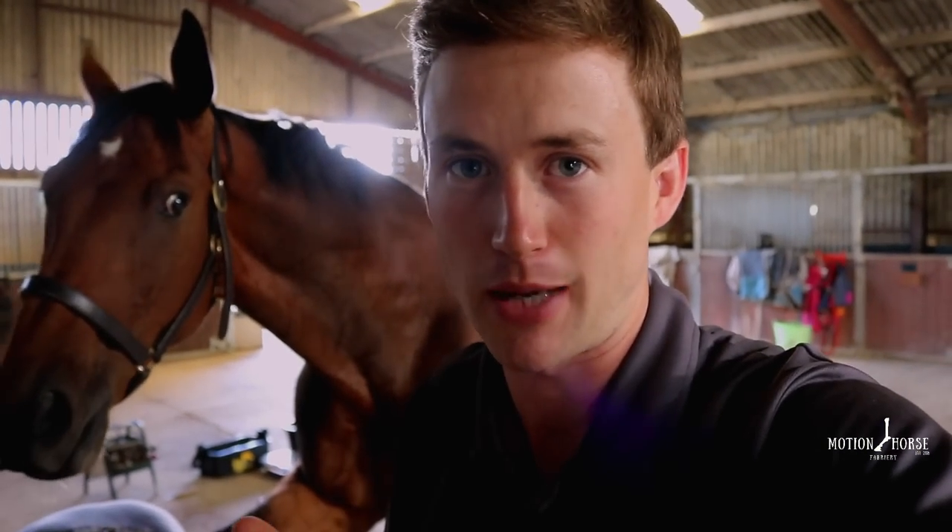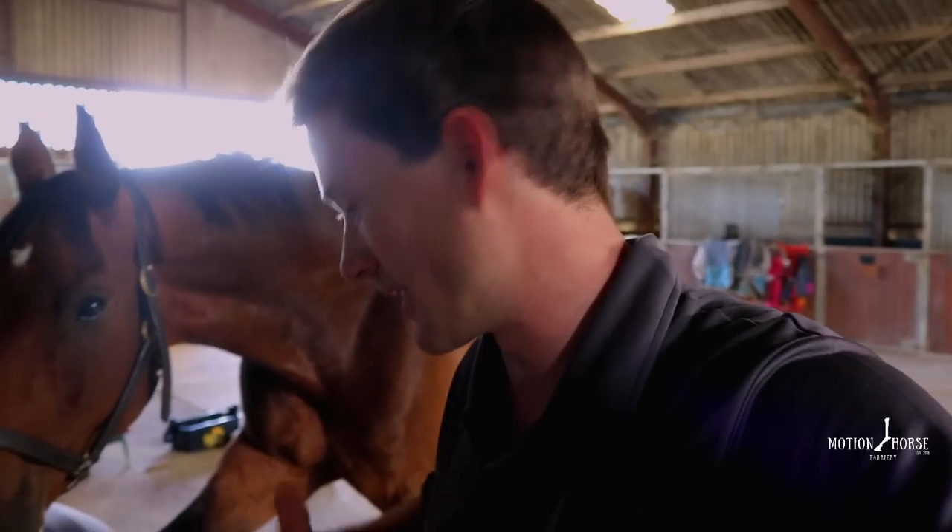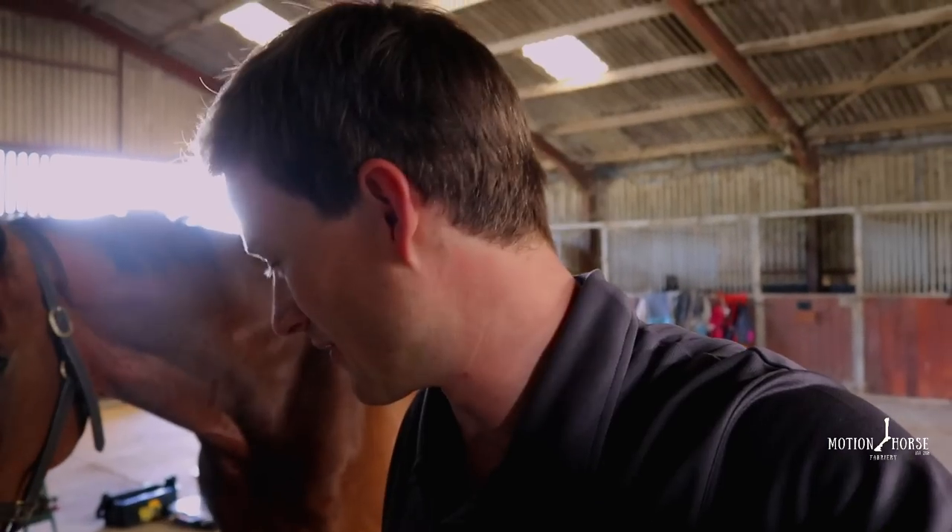In order for this horse to stay in these hoof casts for an extended period of time, traditionally you would wrap them around the entire hoof capsule to make sure the cast stays on. But the problem with that is it really restricts the natural function of the foot - the natural expansion and contraction on load. After a week or two, I'd be very concerned he'd go a little bit sore. So we're going to do a slightly different method, shown to us by Derek Poupard, another farrier who showed us this technique.